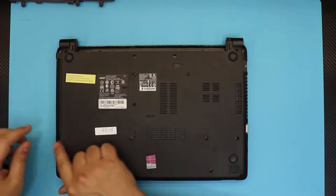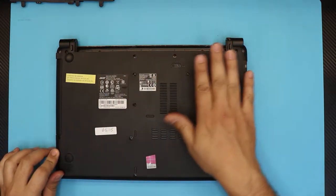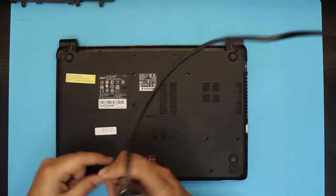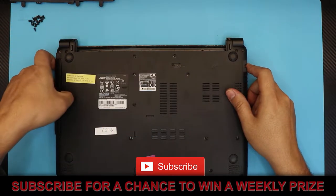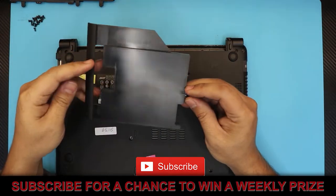Next, we're going to unscrew every screw that we see on the bottom cover, on the bottom chassis. Next, we're going to slide out the CD-ROM. This is the fake CD-ROM cover — if you want a new one you can put it in there.